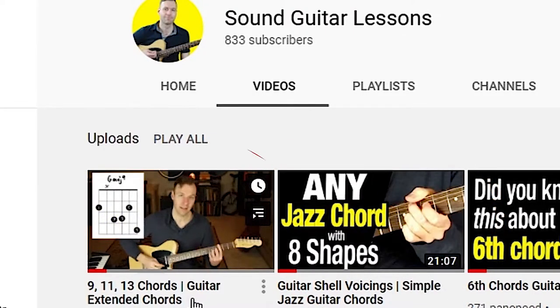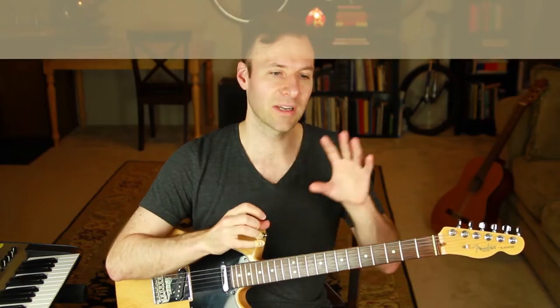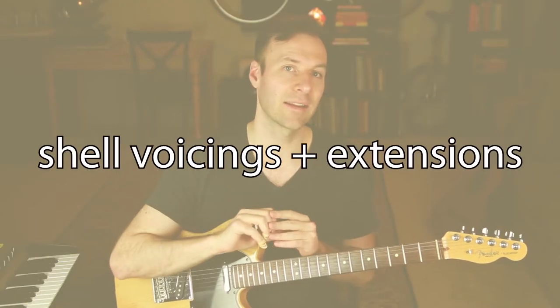Because this is part of a series, this lesson does build on two previous lessons. We're taking the shell voicings I talked about two videos ago — highly recommend that video — and my last video was on the theory of extensions: 9s, 11s, 13s, what that means and how to build them. So we're just combining those two things.